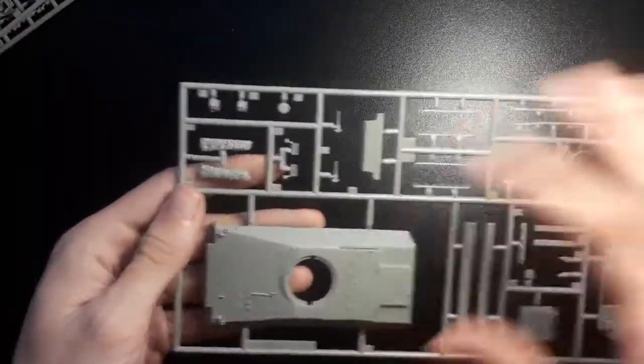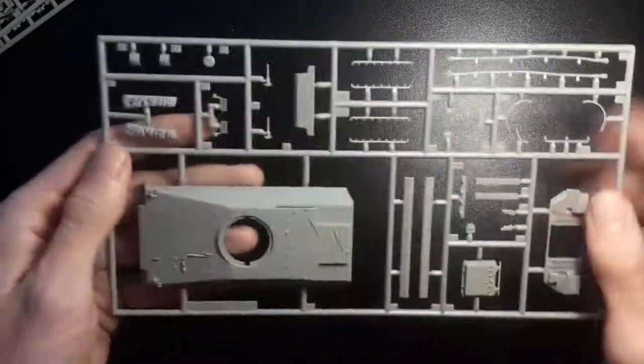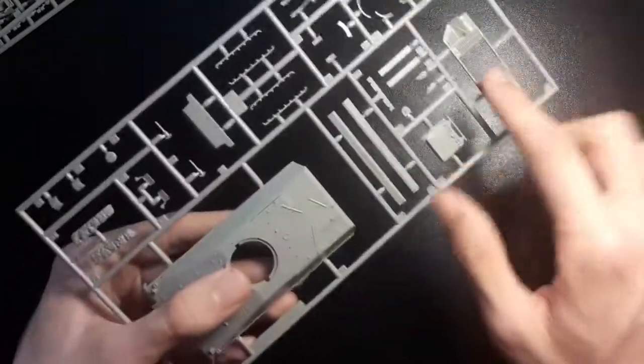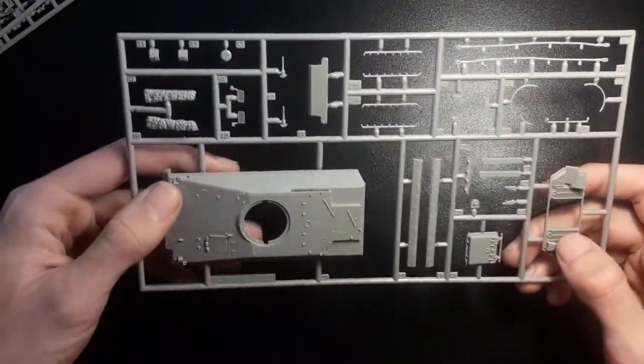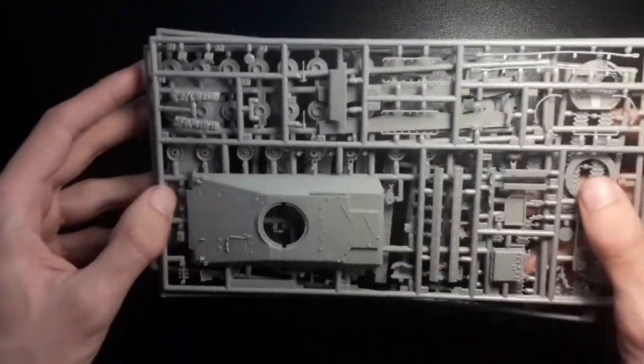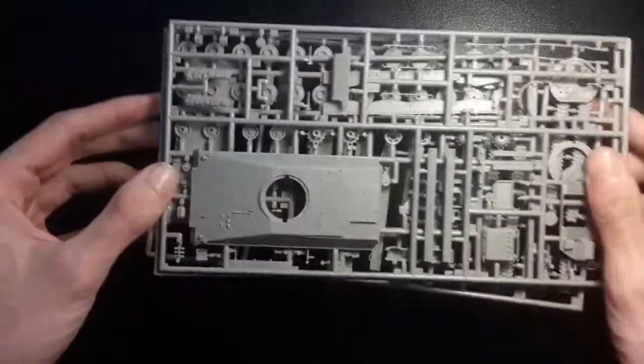The final sprue has the top of the hull, some storage — which is always nice to see — tow cables, and just general detail. We've got the back panel and the back door there as well. Overall neatly done, no flash anywhere that I can see. Generally decently moulded by Revell.